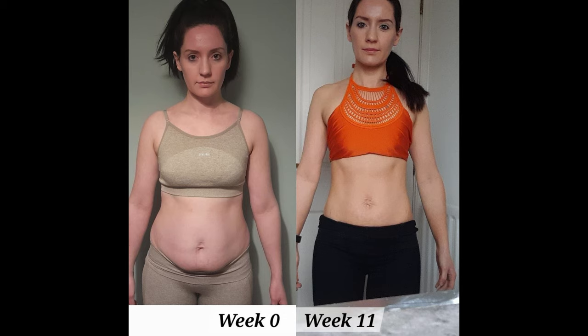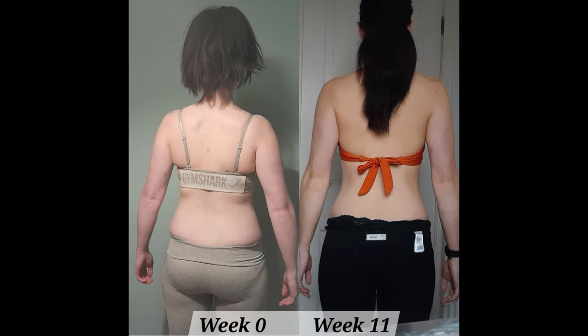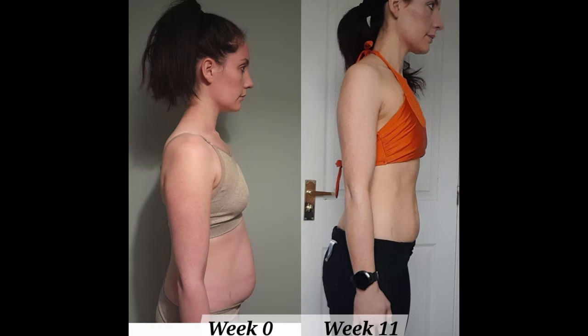This video is sponsored by me. If you'd like to get into awesome shape like our phenomenal client Cali did in just 12 weeks, then check out our online coaching service at henchherbivoure.com. Link below.